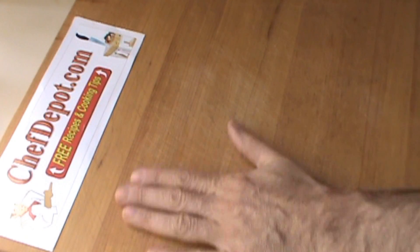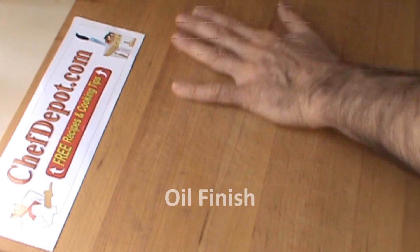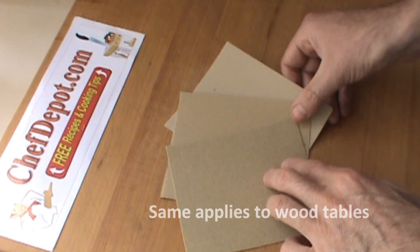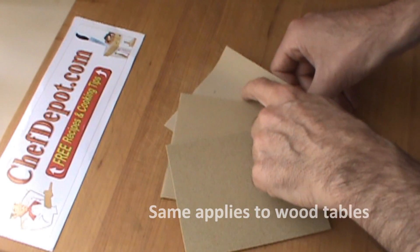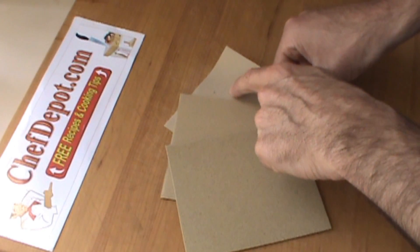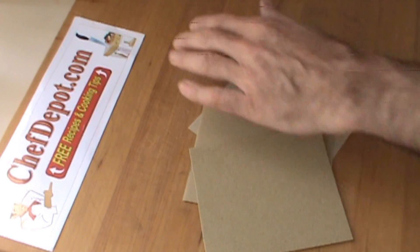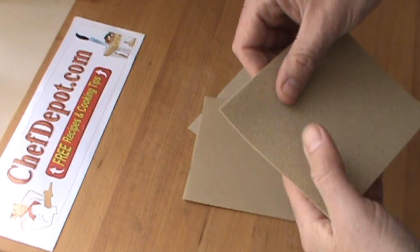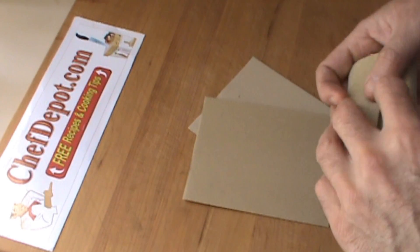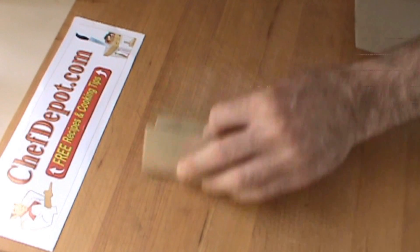We're here today to refinish this cutting board. Refinishing a cutting board or butcher block is not difficult. You need a couple of sandpapers — coarse, medium, and fine. I believe it's 60 grit, 100 grit, and 400 grit. We're going to use these three sandpapers to sand this off. You can use a block of wood, wrap the sandpaper around it and work it like this.